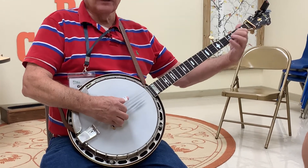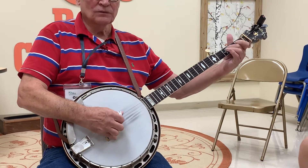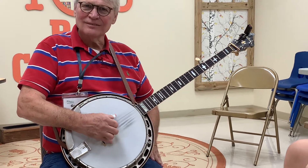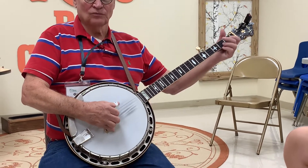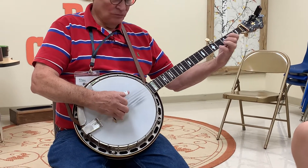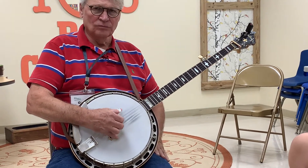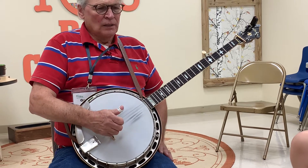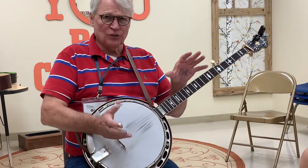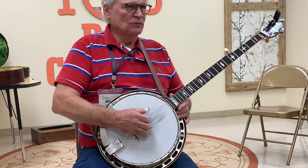I'm going to actually use the A note. Then the lead-ins are real important. So anyway, that's just another way of backing up and you can switch all the stuff around. So you might do Blue Ridge Cabin Home — it sounds like...